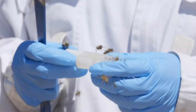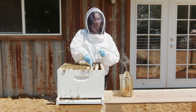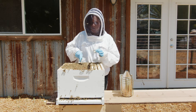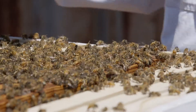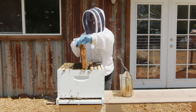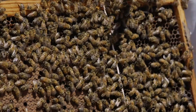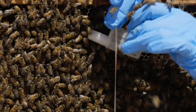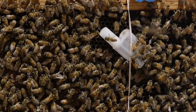Another way you might receive a queen is in a plastic JZ-BZ cage. You'll see it also has a sugar plug — leave that there. You're going to install the queen similar to the wooden cage: use a rubber band, make sure not to put the queen in an area that's mostly nectar and honey, but do place it near healthy young brood. Place it so that it is facing slightly upward, and you can press it just a little bit into the wax to make sure it holds in place. Slide it under and press it in, tilt it slightly upward, then replace that frame.